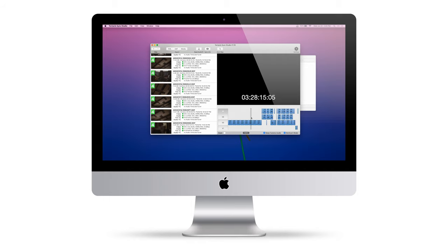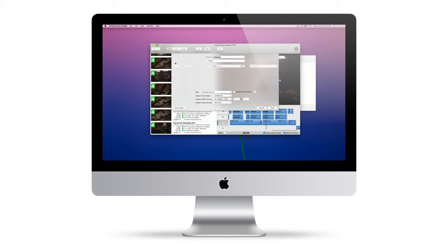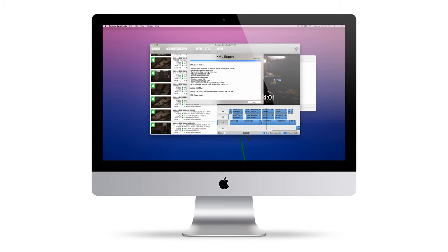What I love about this workflow is that there is no guesswork. Gone are the days of needing to analyze hundreds of waveforms and hopefully get a sync — it just works. Once you have your sync map, you can export an XML to an NLE of your choice and instantly start editing.